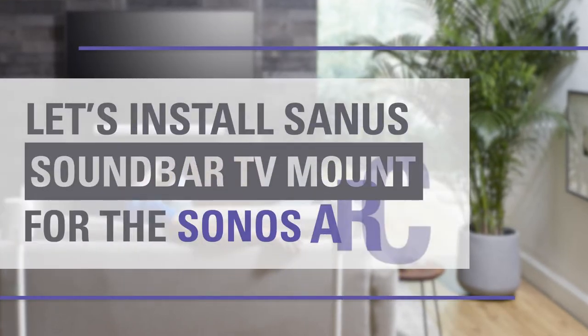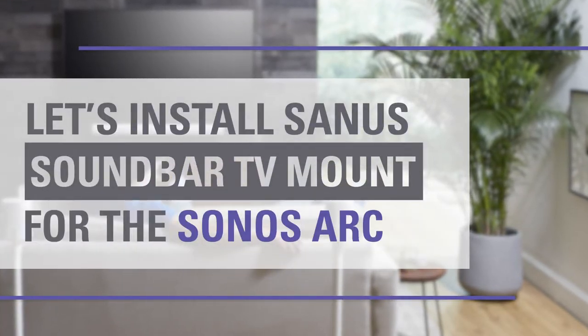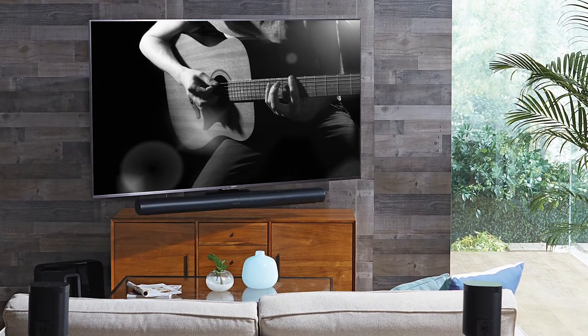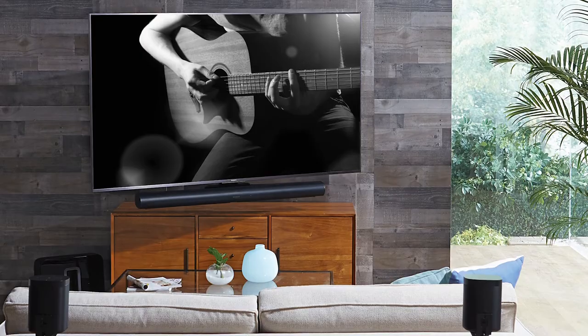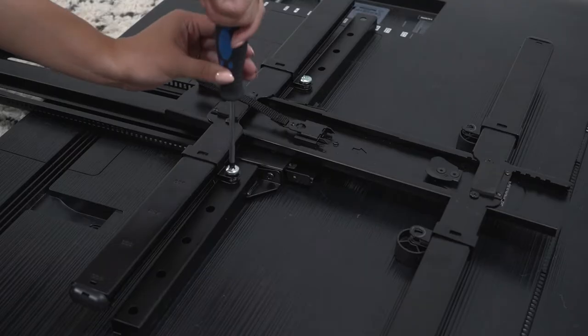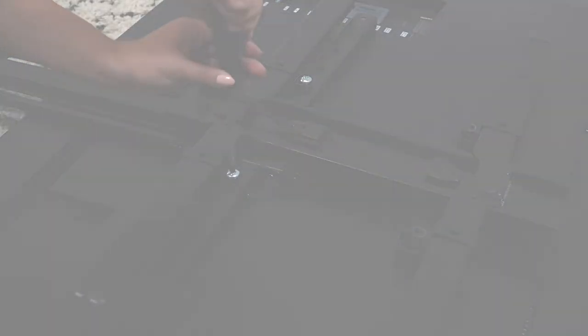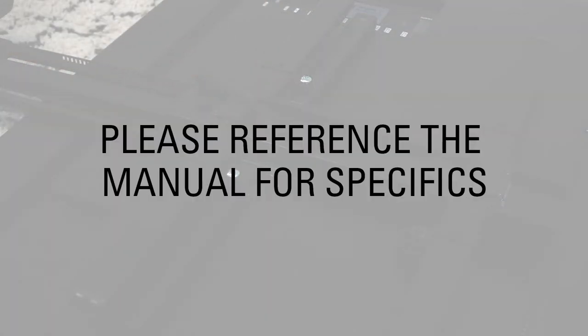Let's install the Sanus Soundbar TV Mount designed for the Sonos Arc. This mount is designed to support the Sonos Arc Soundbar, compatible with Sanus and other TV mount brands. The only tool you'll need to install this product is a screwdriver. Please also reference the manual for specifics.